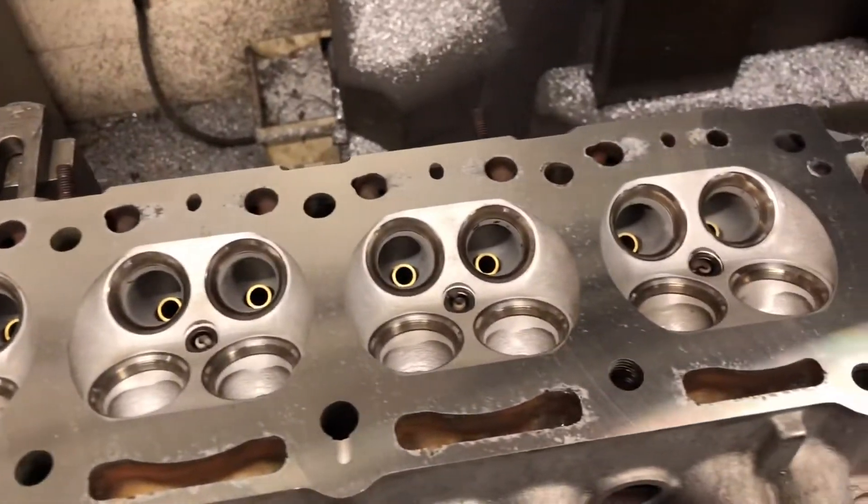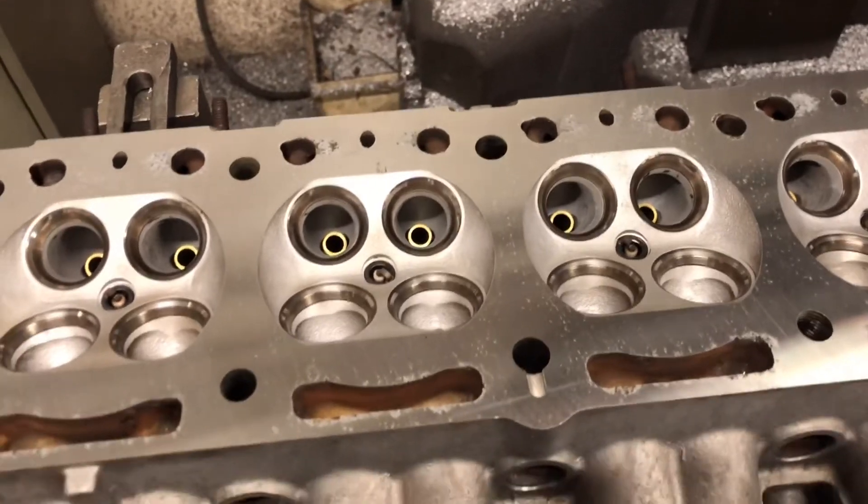Let's go and lap the valves in, give them a little lap in maybe. Here we go.